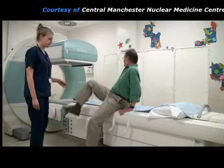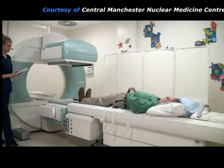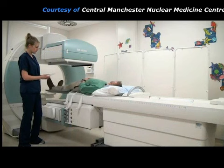This is the gamma camera that will be used to take the pictures of the patient's kidneys. The patient lies on the imaging couch and makes himself comfortable. The couch is then moved close to the gamma camera detectors.